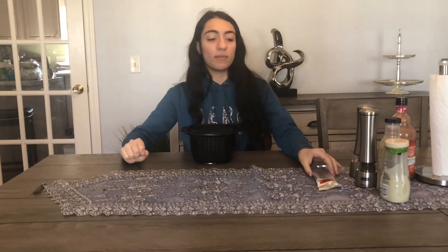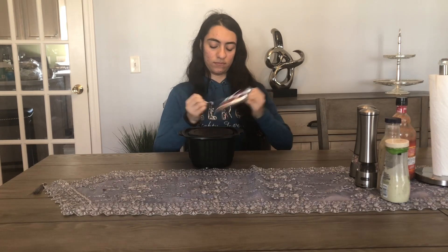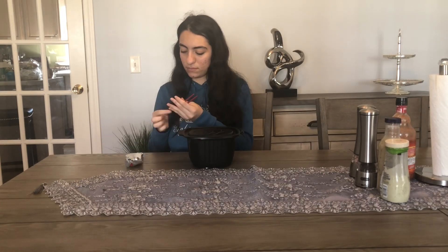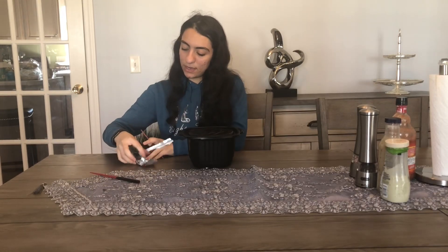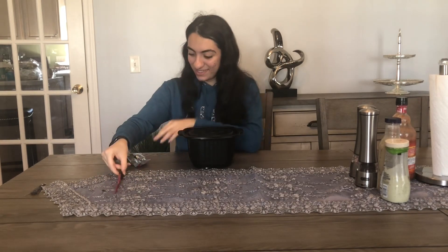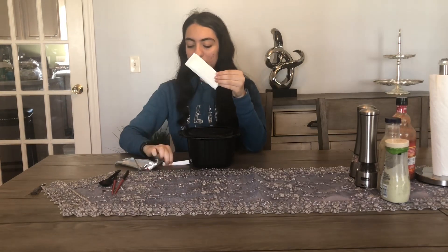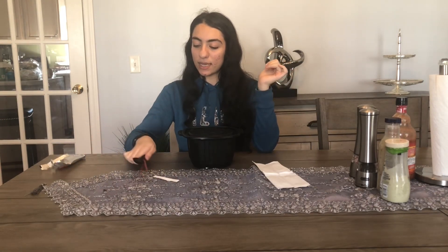With about a minute left on the timer, I'm opening the utensils. I can still hear the boiling sound and see steam coming out. The chopsticks are black and red — love the color. They also included a spoon and some napkins, which is great. I'd definitely recommend this if you're going camping.